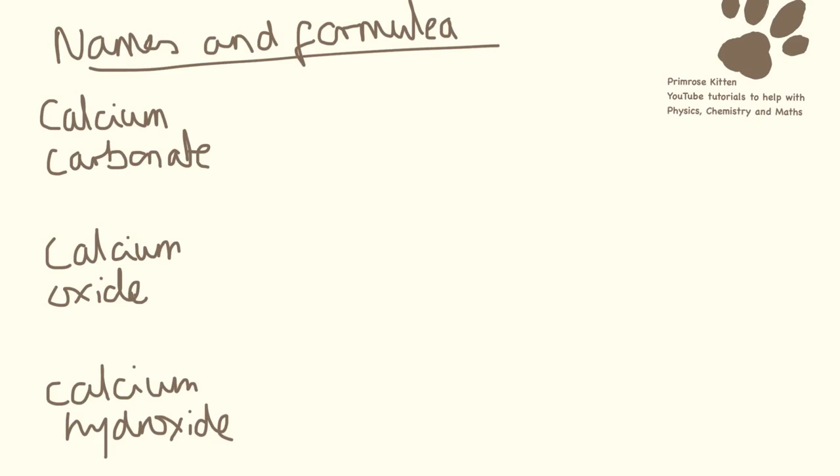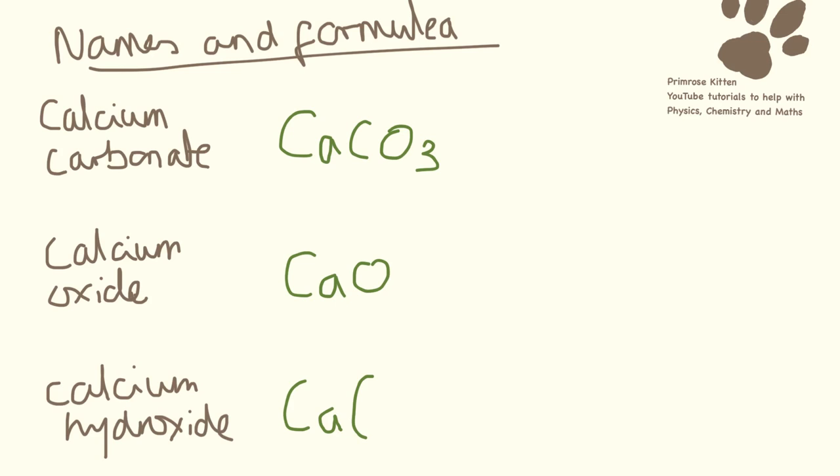You need to know that calcium carbonate has the formula CaCO₃. Calcium oxide is CaO. And calcium hydroxide is Ca(OH)₂.